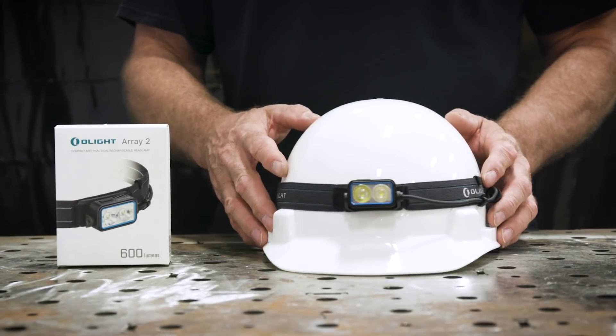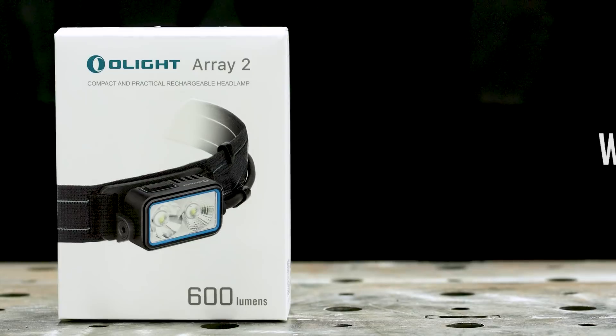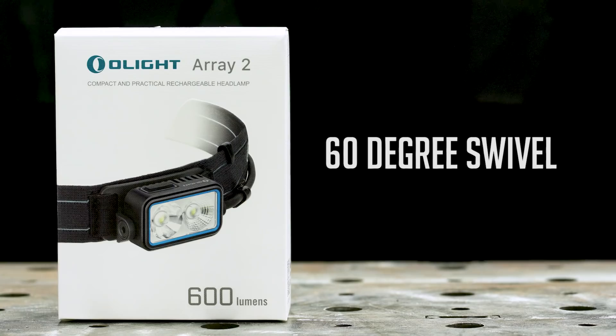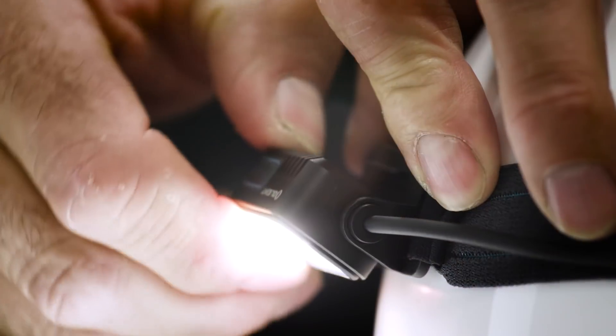Next we have the Array 2, which is a compact headlamp that has three light levels with an SOS setting included. It also has a swivel up to 60 degrees so you can aim it right where you need it.